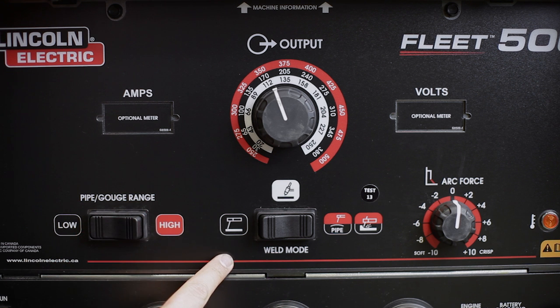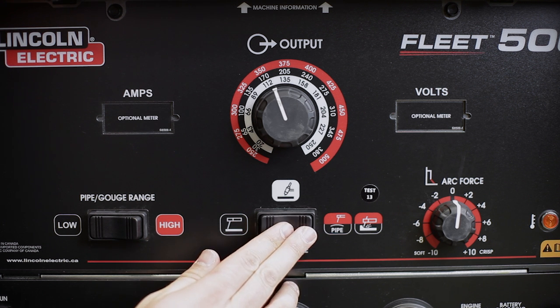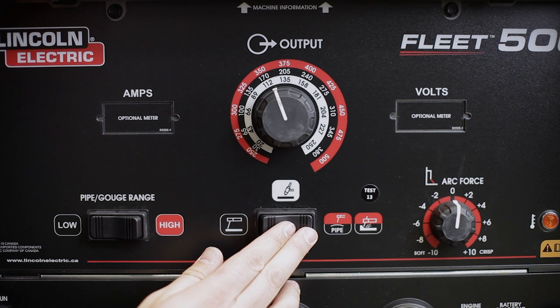Below the output control knob are two rocker switches. The center one is the weld mode switch. This allows the operator to switch from stick mode to TIG and then to pipe and gouge mode.